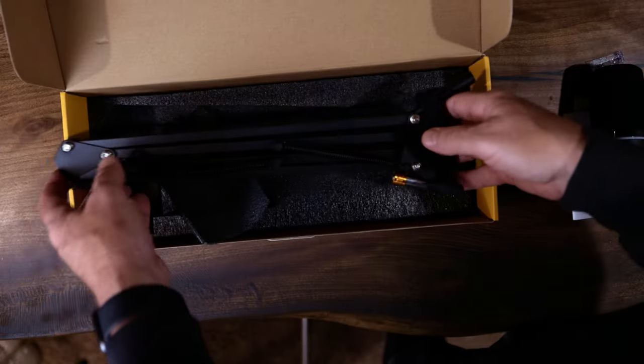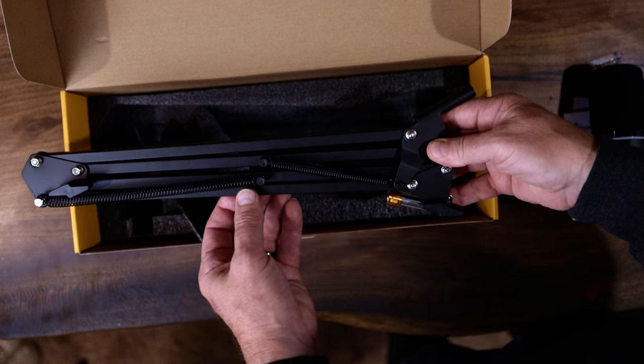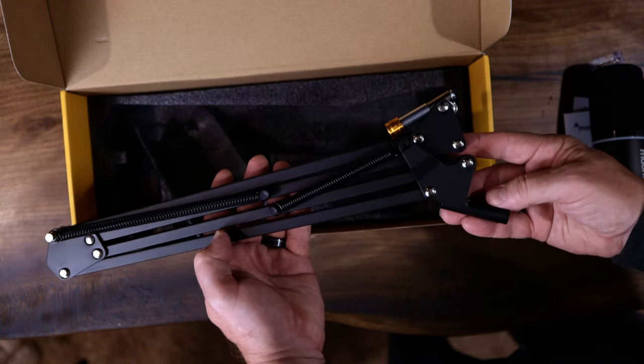With that being said, let's go into the boom arm. I am not a big fan of this boom arm, but it's not to say that you won't be. It moves up and down wherever you want it, and you can bend it all the way down if you want to. It's a boom arm — there's not much to it.